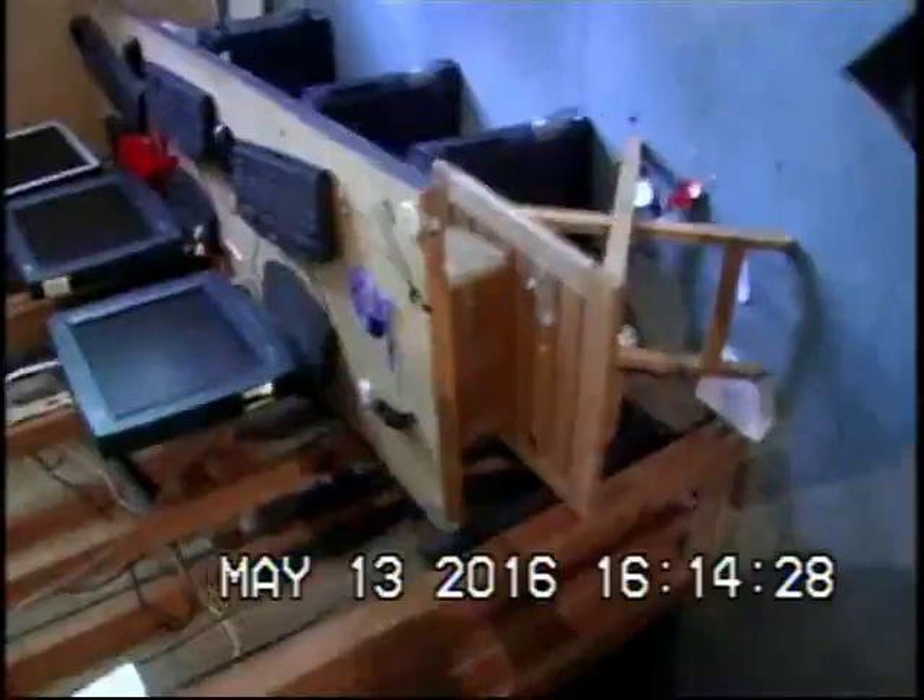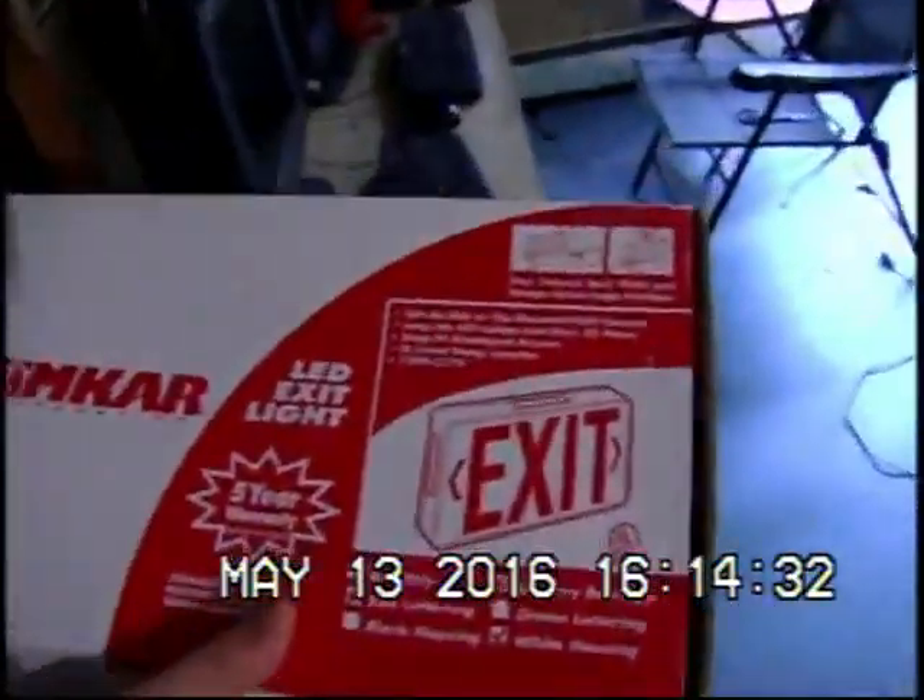Simcar Corporation LED exit light — it's a very basic unit. All hardware included, automatic low voltage disconnect, charge rate, power-on LED indicator, five-year warranty, copyright 2008 — this is kind of old, I never realized it. It's literally just a generic exit sign, nothing fancy, but it works.